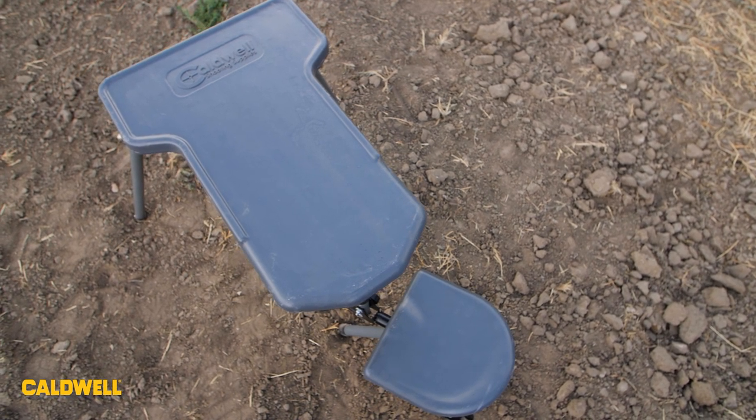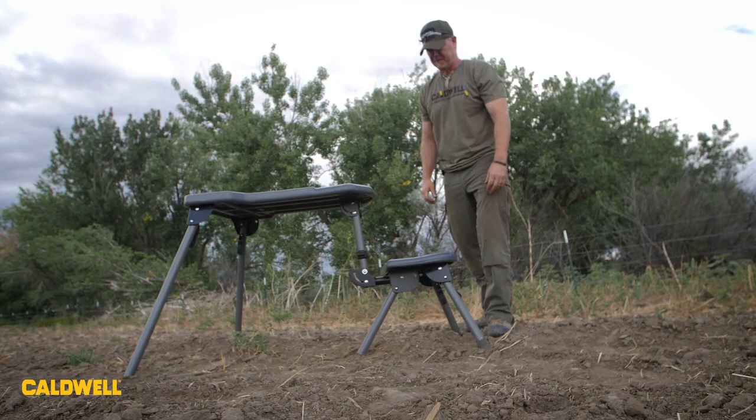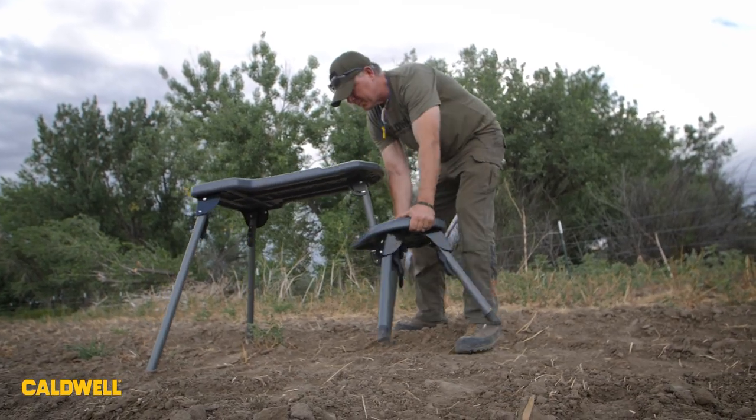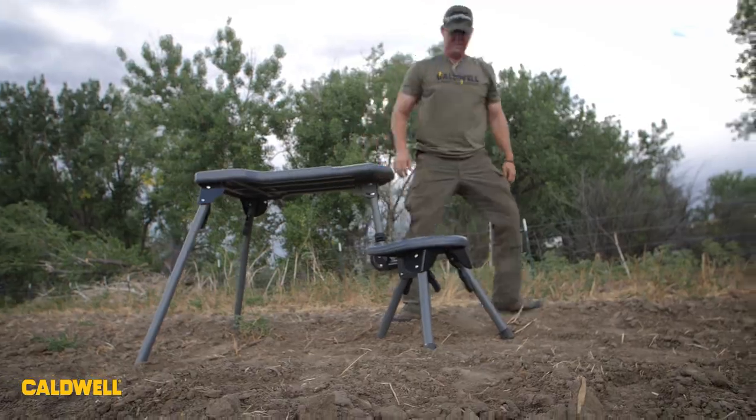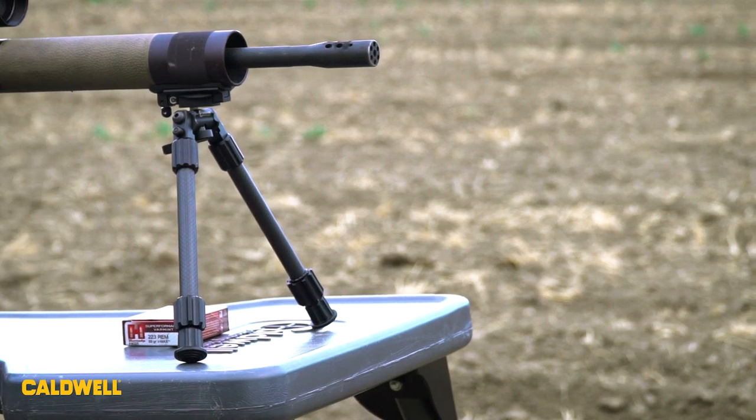You can use it in any weather conditions, or you can leave it out and it's not going to get ruined. It's got a ton of other features like a movable seat for right-handed or left-handed shooters. If you're going on a hunt and you want to make sure you're ready, it's a great way to check your rifle.